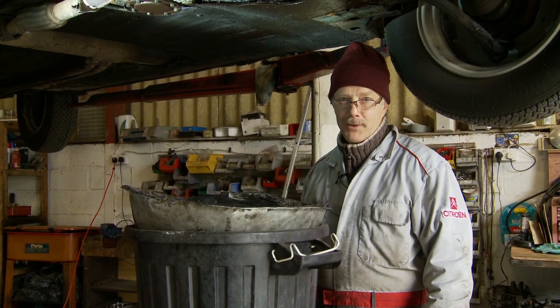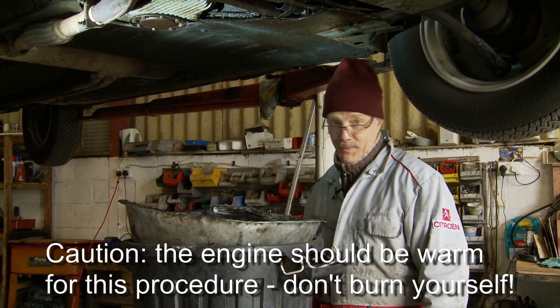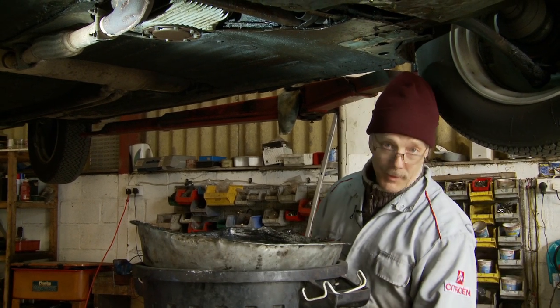Here I am under a DS and I'm going to show you how to do the oil change. I have a hoist, which makes life a lot easier, but you can do this under jacks and axle stands. It's just a bit of a pain when you have to scrape under the car.